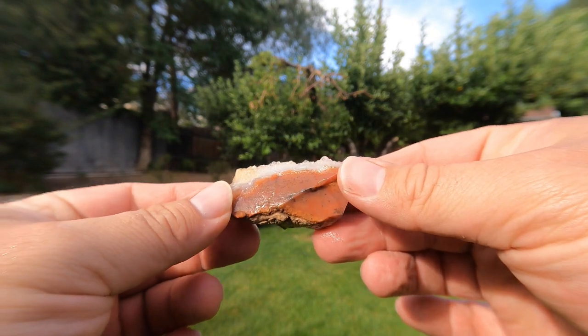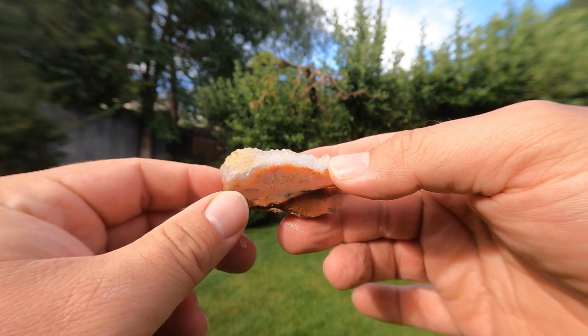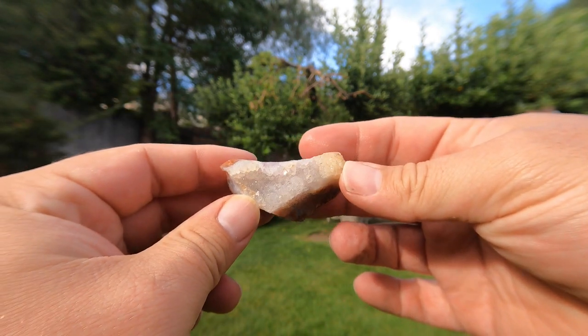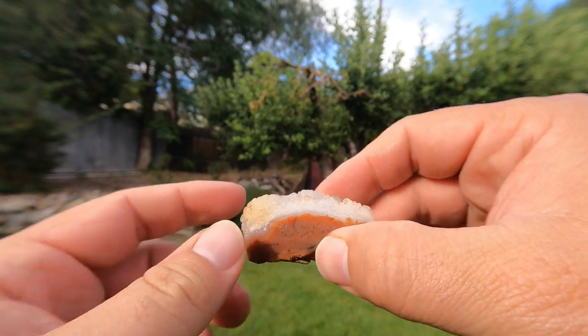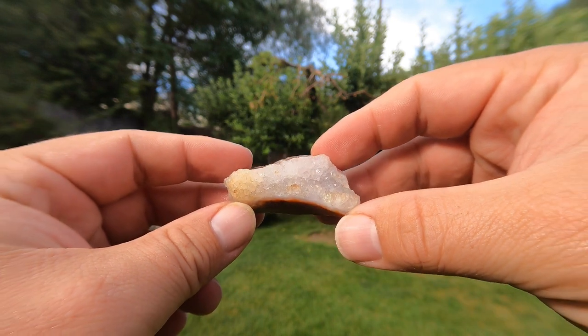We're back from the Drum Mountains and Topaz Mountain. Because that was two locations in the same day, we spent most of our time at Topaz and just about an hour, hour and a half at the Drum Mountains, so that's why this video is going to be a bit shorter. But we still got some great stuff. I went ahead and washed off everything I got and went through it — there's some really nice agates and jaspers. Here's the first piece: we've got a nice jasper with some black dots going through it — probably small dendrites — and a nice quartz druzy on top with rather large quartz crystals.